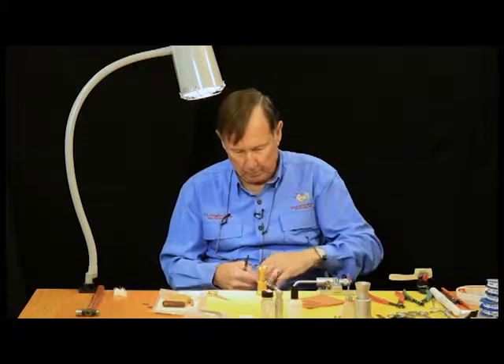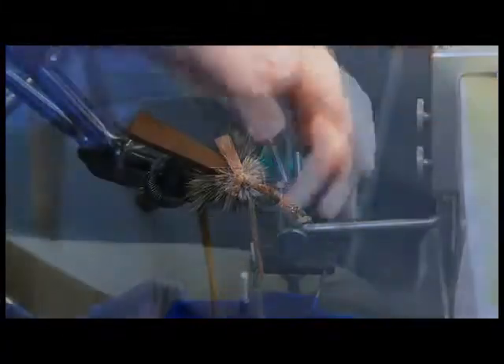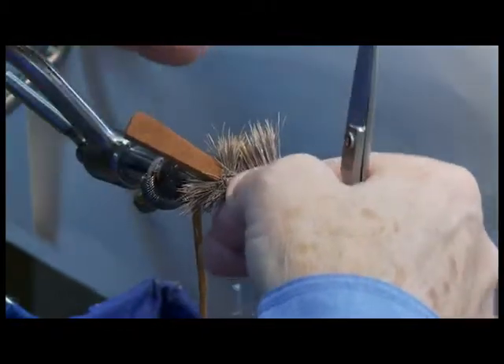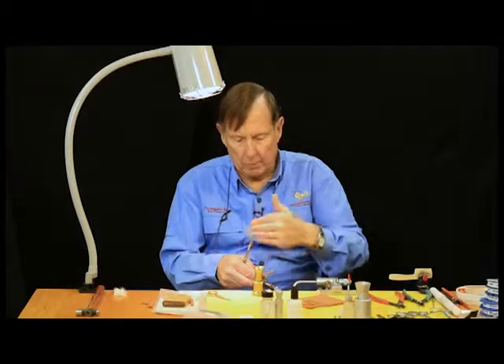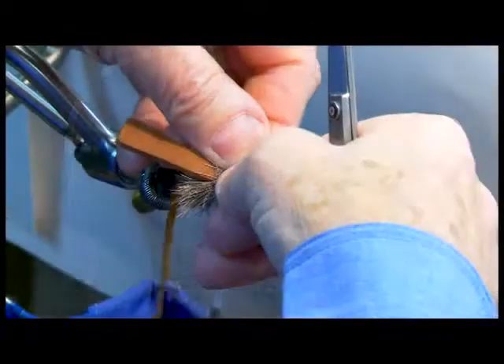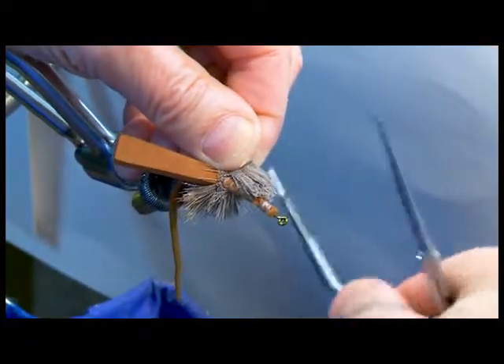It's a firm, it's a real firm skin, I should say. Now this is the hardest part of doing this fly — trying to get that hair so the tips align, so when you go up the fly and you're placing hair on both sides, your wing, if you want to call it that, is even. This is the hardest part right here, but hopefully we're going to get this right.